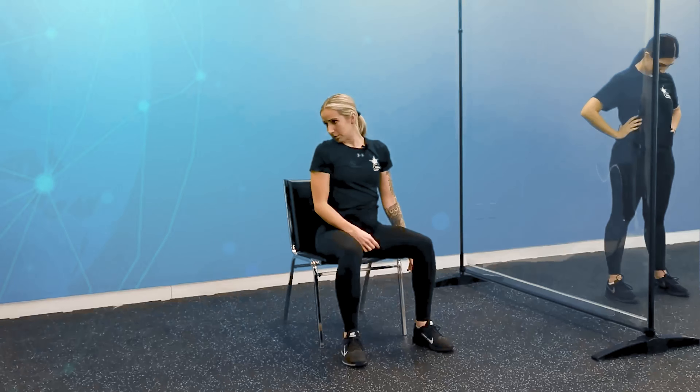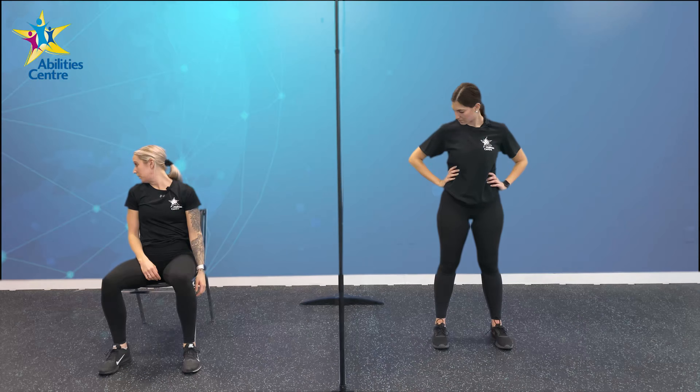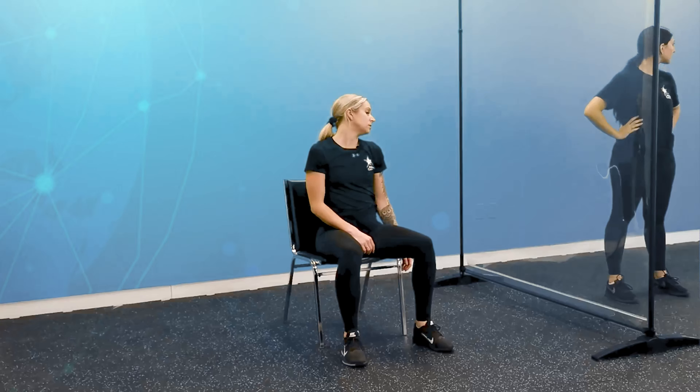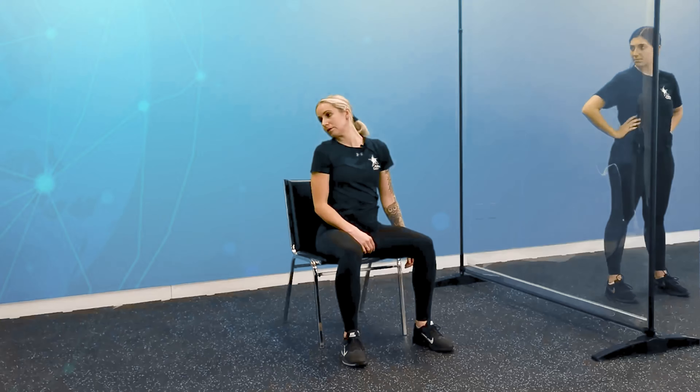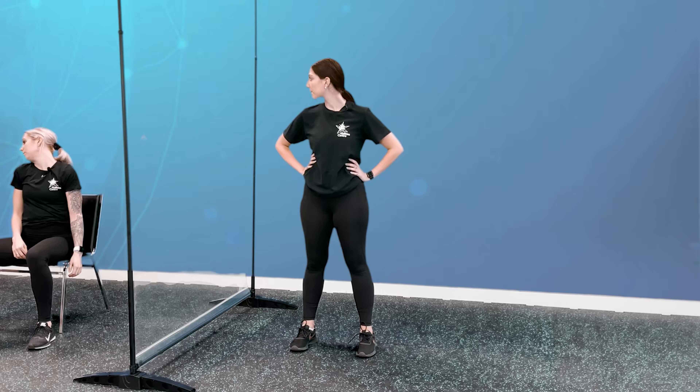Grab a quick drink and we're going to do a nice cool down. Let's work through a couple stretches to stretch all our muscles out and get us ready for the next session. Let's begin with some neck rolls — chin is going to come down to my chest and I'm going to roll my chin up to my right shoulder, back down to the middle of my chest, and then up to my left. Alternating here, going nice and slow, no need for speed. Let's do 10 seconds — 9, 8, 7, 6, 5, 4, 3, 2, and 1. Nice!